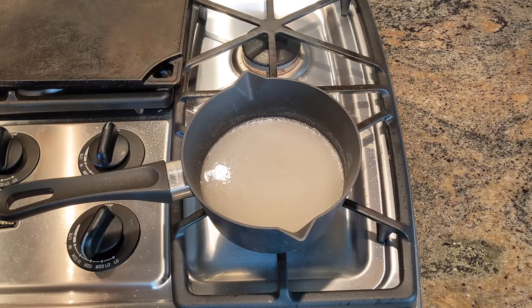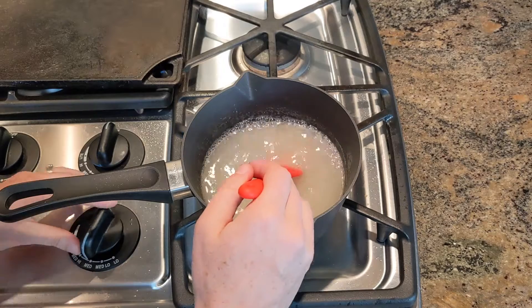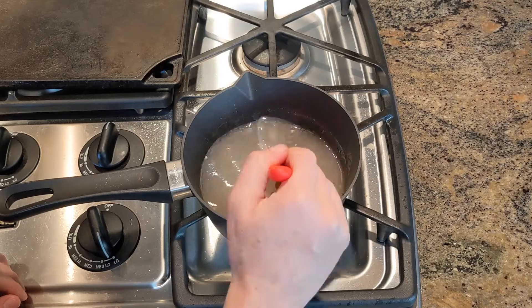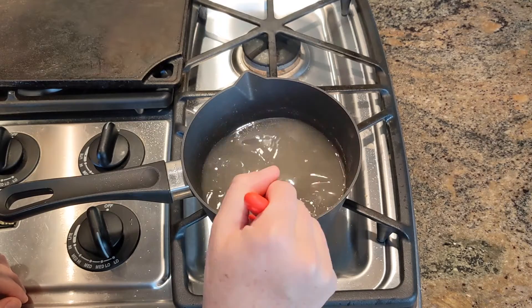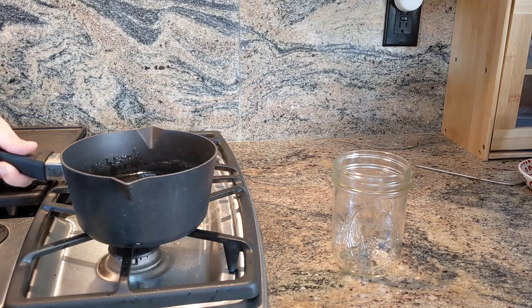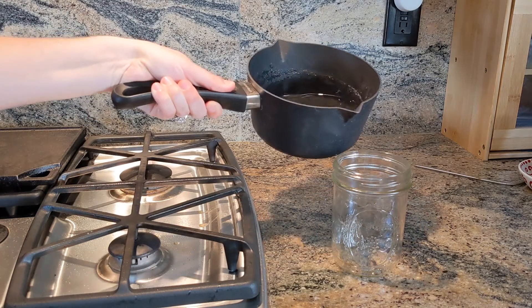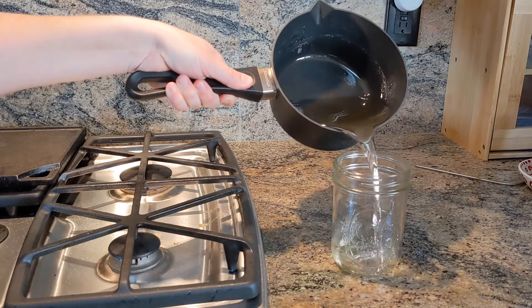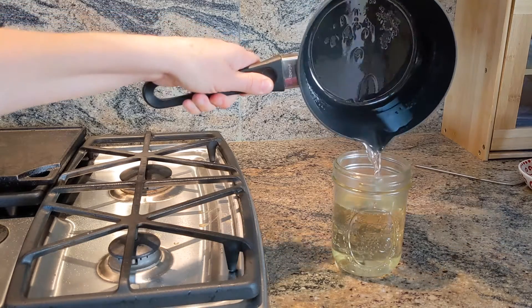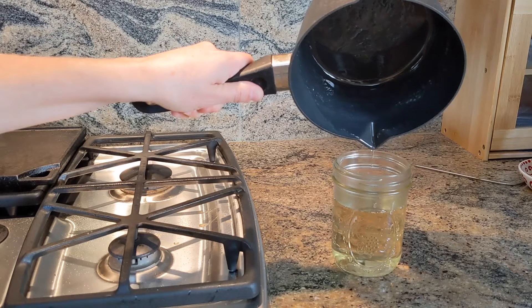Stir your mixture until bubbles start to form, then turn the heat down to low or just turn the heat off. If you continue stirring, your mixture should turn clear. All in all this should take about five to ten minutes. Now we'll take the sugar water mixture and pour it into our mason jar and let that cool. We don't want to put it on the beehive while it is still hot.